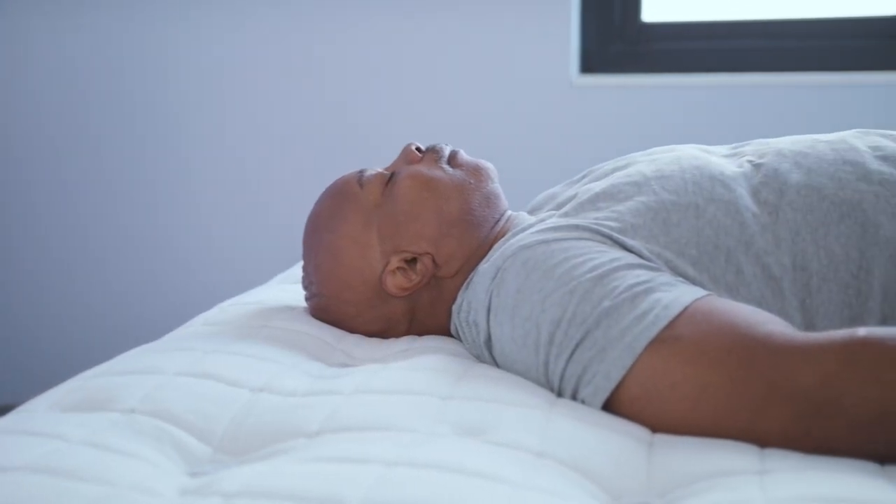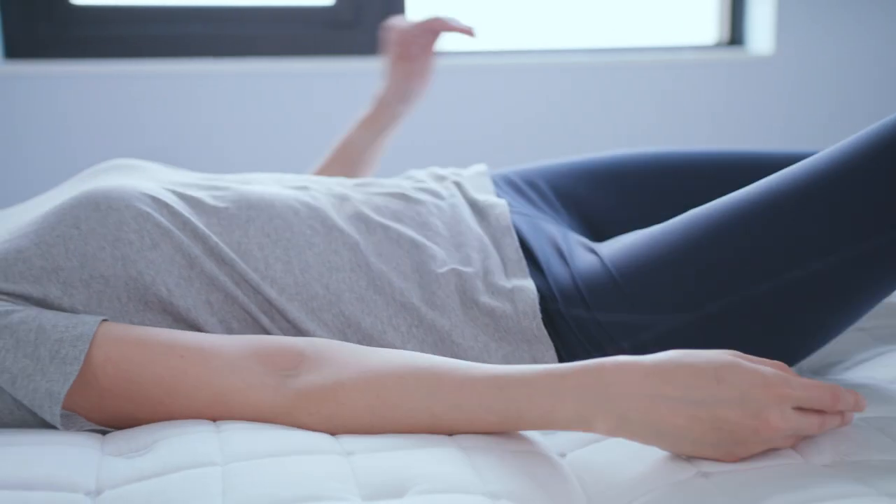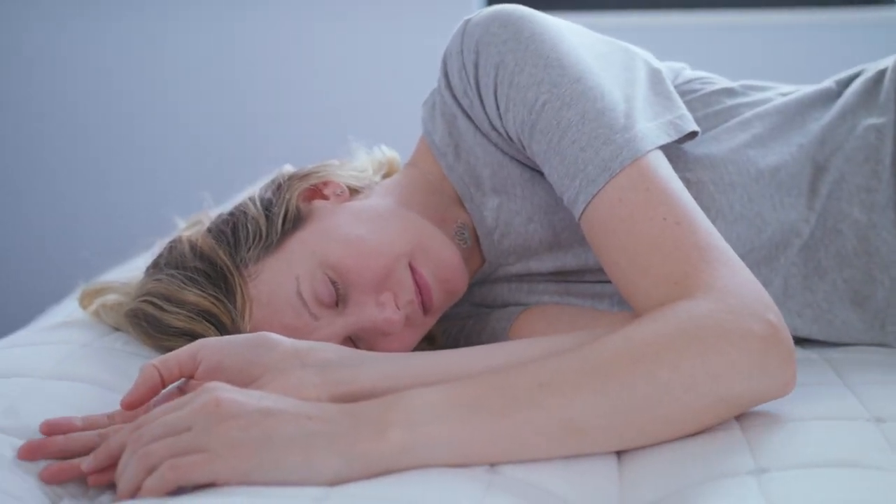Alandris, what did you think of the Boll & Branch mattress? I enjoyed this bed. It was nice and cushy, but not too cushy. I really liked it. I think it was an overall great mattress. It supported me in all the right ways — it just really felt nice. I like this mattress a lot.